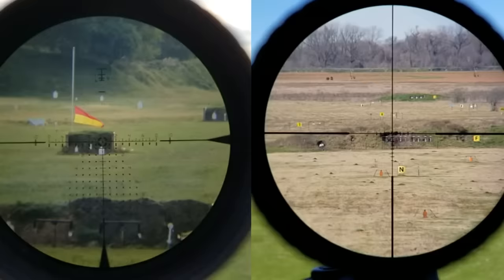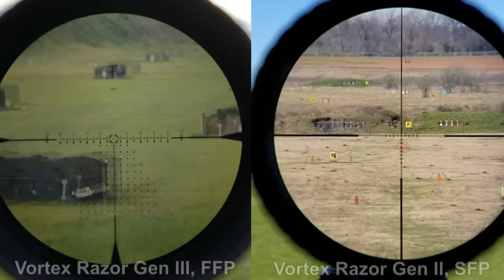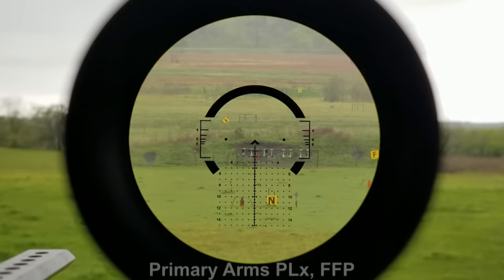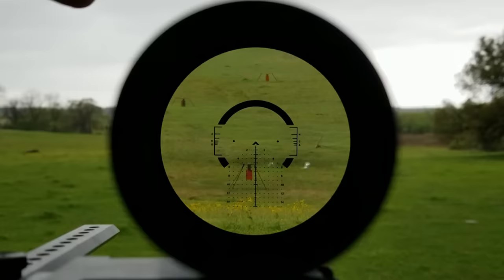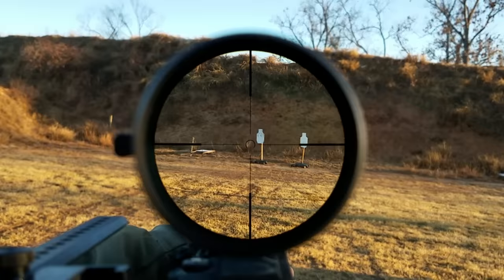The whole reticle, the target, and the full image looking through the tube just looks a bit smaller. An additional value add for first focal plane optics is that because the reticle changes size and is very small at 1 power, the reticle can include additional details such as sub-tensions, hold points, and mill grids without cluttering the image on low to mid power. Imagine if the reticle you're looking at here on the Primary Arms PLX was the same size at 1 power as it is at 8 — the mill grid and the horseshoe would cover huge areas of the image and render the optic effectively unusable at 1 power. Because the reticle shrinks as we dial down, we can afford more intricate reticles at higher power than on second focal plane optics.